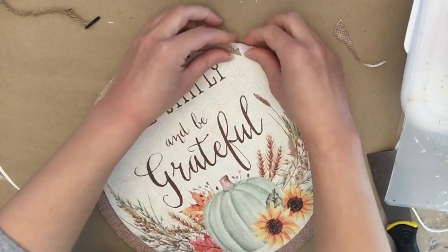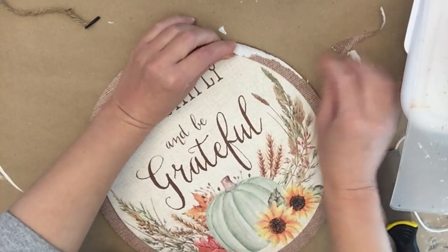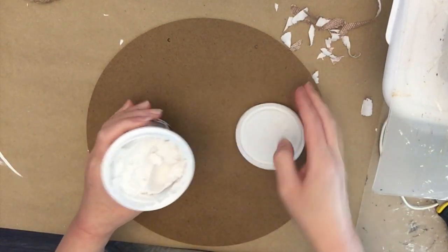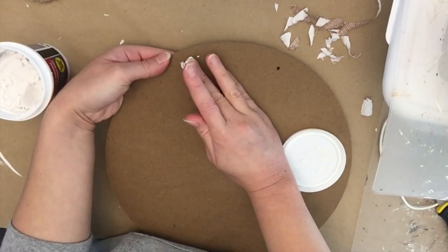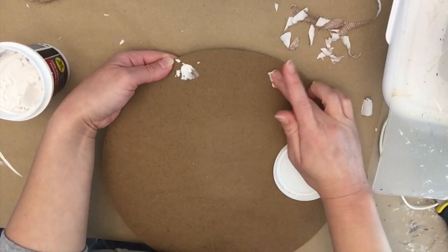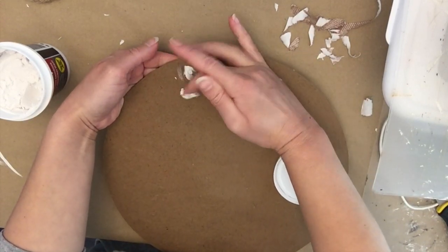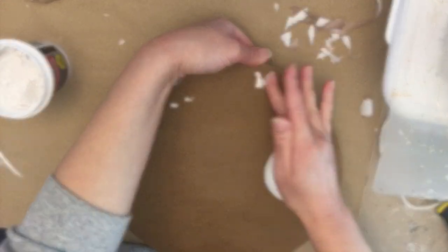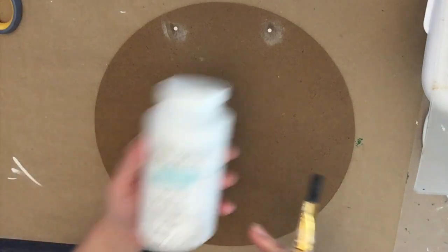I decided to try to peel off the paper — and I'm going to save you the misery there, it didn't work. So it depends on the sign; sometimes they come off easy, sometimes they don't. So I'm going to flip it over and use the back. I'm going to use some lightweight spackling from Dollar Tree to fill in the holes, and then once it dries, you sand it off.